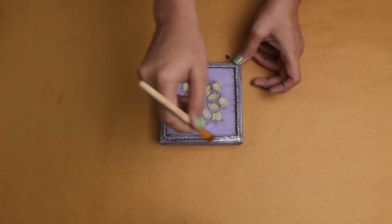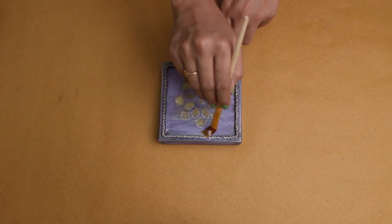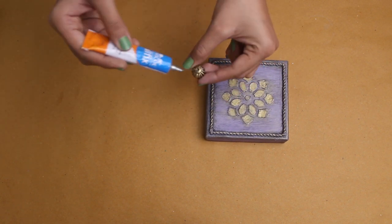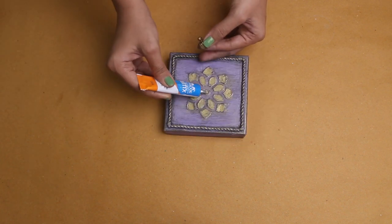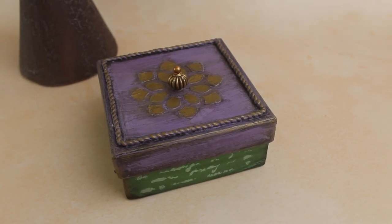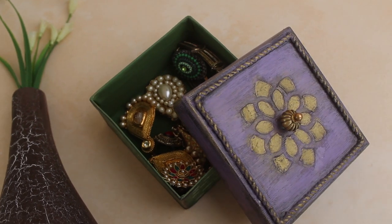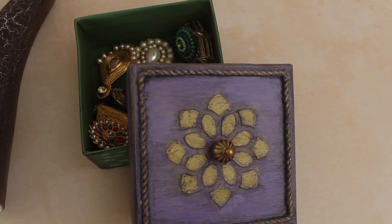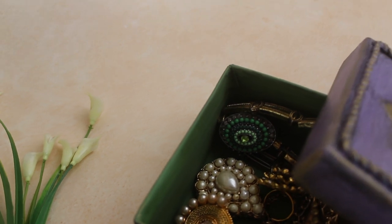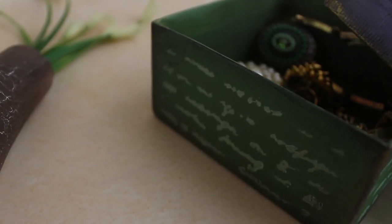Finally, apply sealer all over the box — I'm using decoupage glue since I didn't have sealer. Last, I'm using golden bits as knobs, sticking two bits together and placing them on the lid. Our vintage storage box is ready! It really looks like something from another era — I feel like if I open it, I'll find a secret treasure map inside!